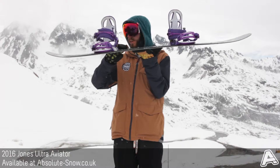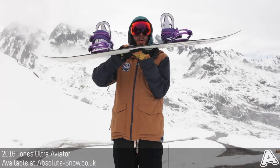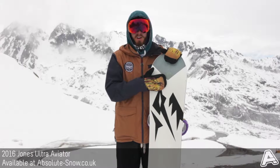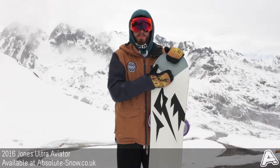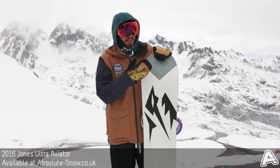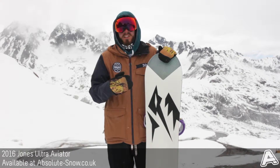It's got 3D power camber, which is basically just a traditional camber profile to give you plenty of pop, power and response. It's got Jones's sintered ultra base that's harder and faster than any other sintered base on the market — it's even been World Cup tested, so they know this thing flies. Out today on the slush it really did take up quite a lot of speed.